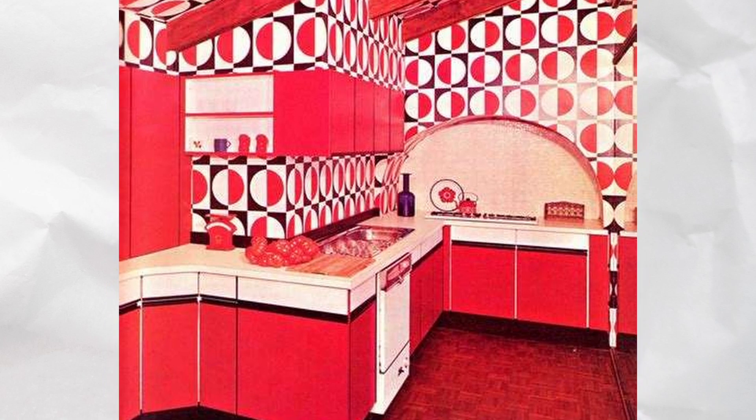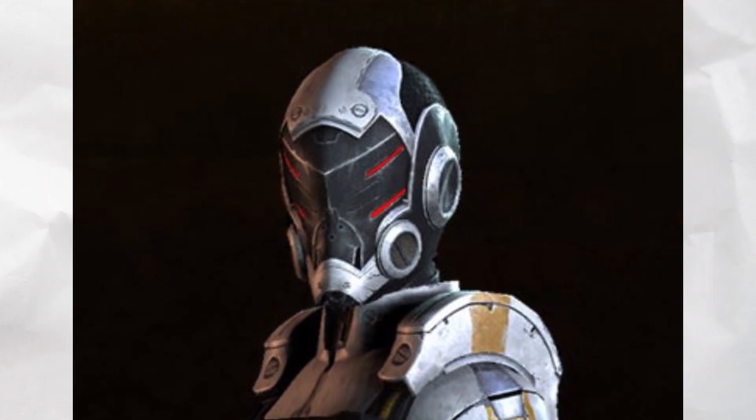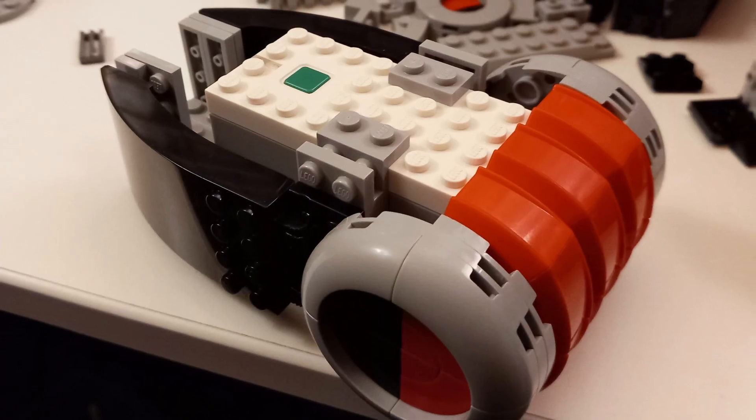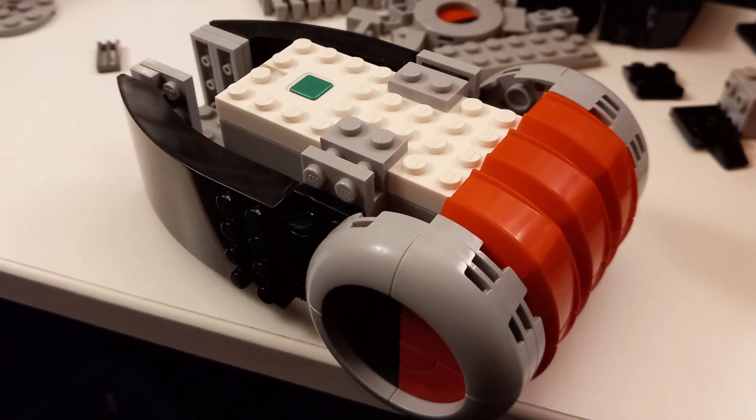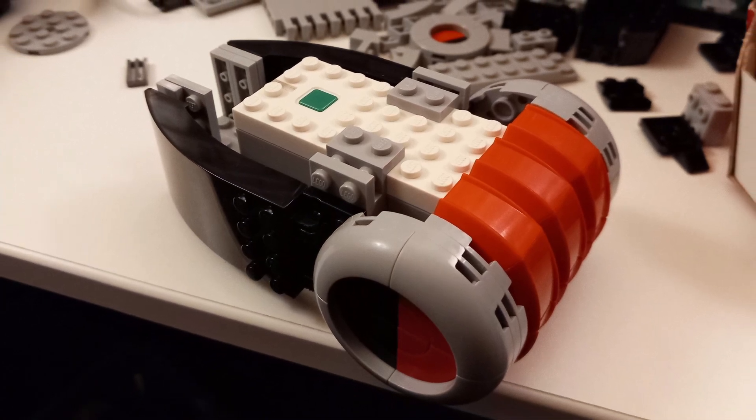The circular pattern motif from the interior and sci-fi armor were combined into this circular buildup, and that was actually one of the first things I made. I had it set aside and had to figure out where it could fit well on my rover, but I knew it was a detail I had to include.